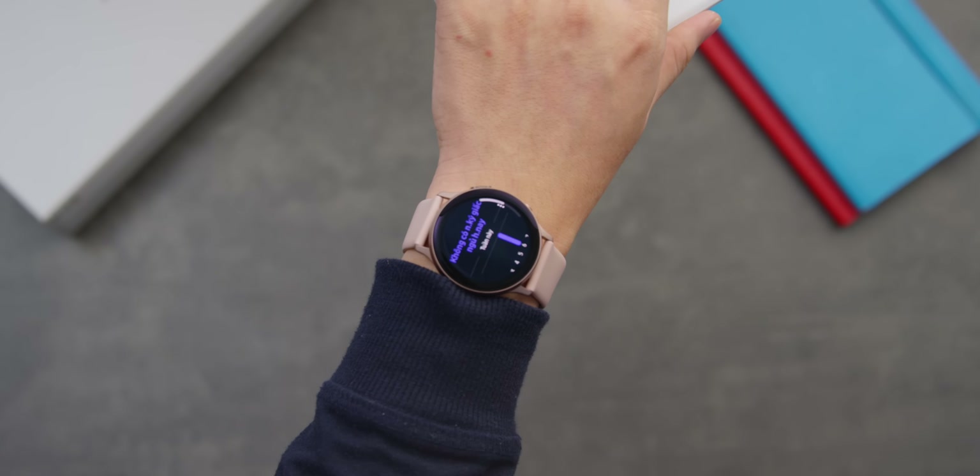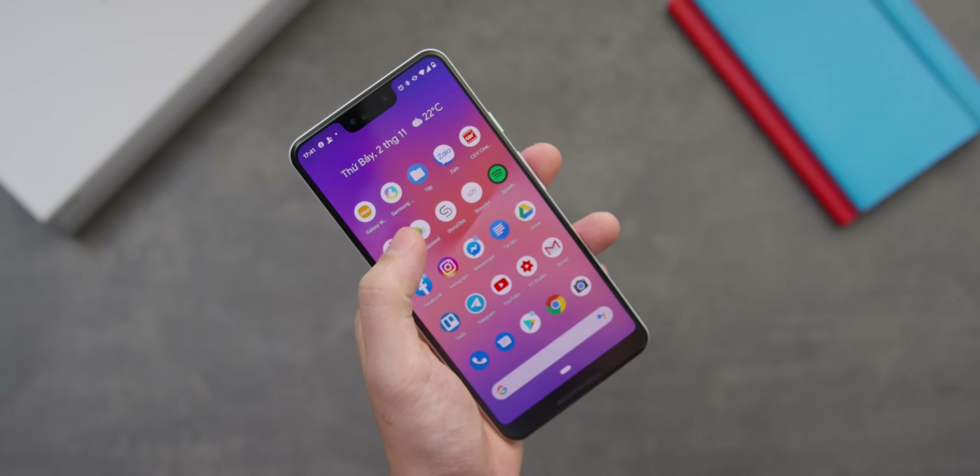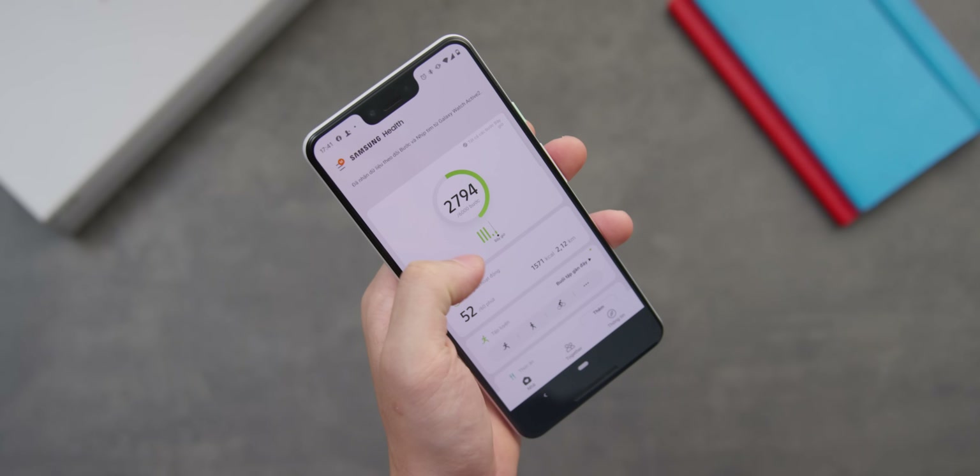Về khả năng đo độ sâu giấc ngủ, nó tracking rất chính xác. Hôm qua mình ngủ từ khoảng 1–2 giờ sáng đến 9 giờ mới dậy và nó tracking rất chuẩn, rồi đồng bộ dữ liệu lên app Samsung Health. Nhìn vào đây, mình thấy ngủ sâu được có hơn một tiếng này — tình hình làm nội dung stress quá.